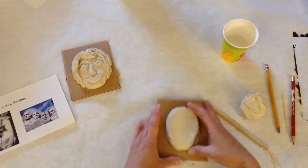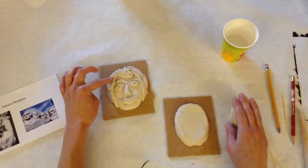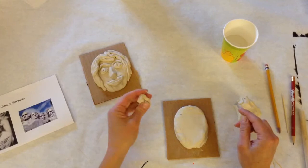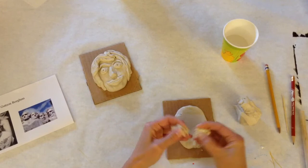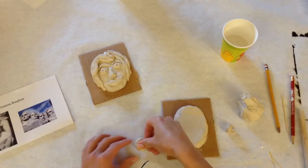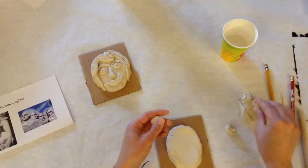Now I can start thinking about my facial features. I have a whole amount of clay here that will be used for my hair, eyes, eyebrows, nose, and mouth. I'm going to start with my eyes — I'll get a little chunk of clay, divide it in half, roll it into a ball, and then create it into an almond shape.